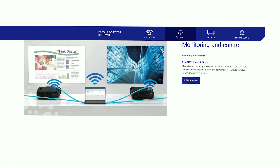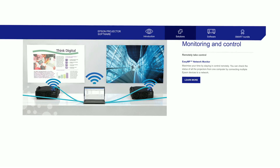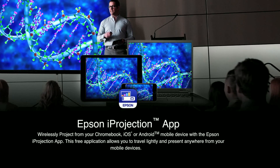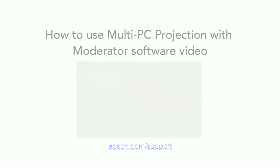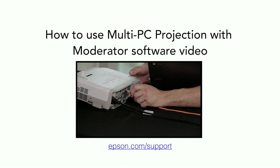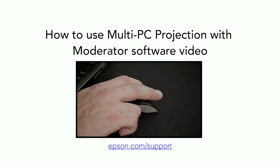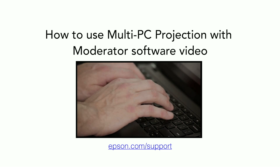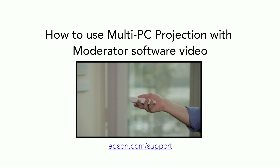If you have a PC or a Mac computer running on Epson Multi-PC Projection software, or an iOS or Android device running iProjection 2.2 with moderator, you can display up to four Chromebooks simultaneously. To learn how to set up and use the moderator function, watch the video series 'How to Use Multi-PC Projection with Moderator Software' on Epson.com/support.